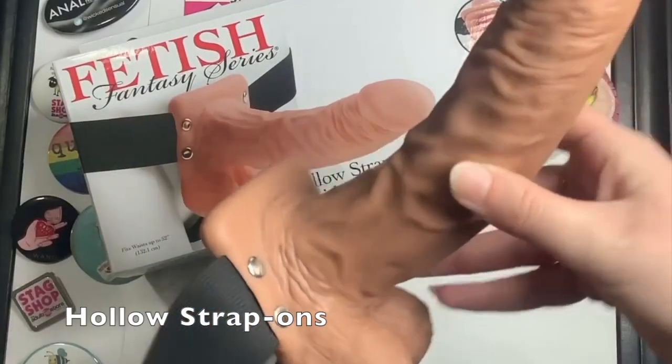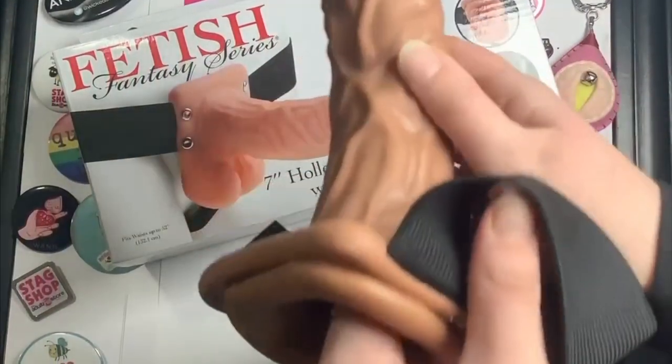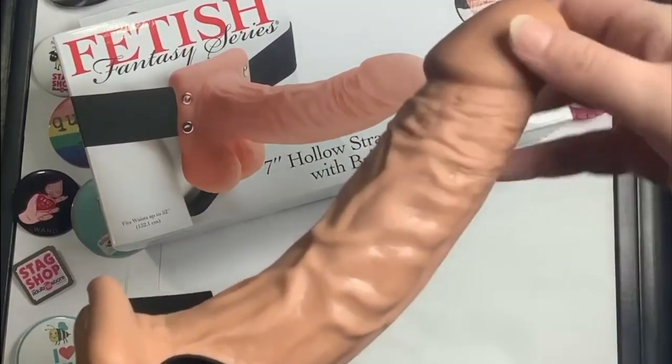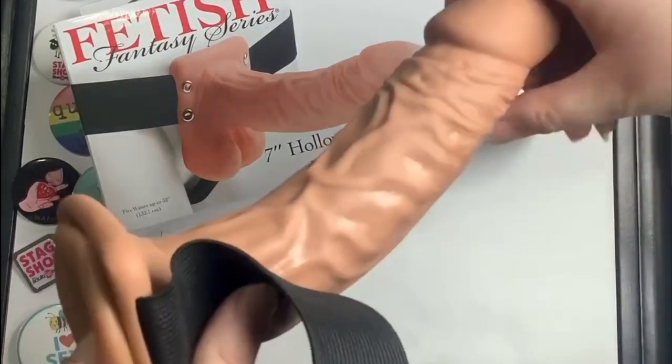Hollow strap-ons feature a hollow piece and were created for penis owners who want or need to insert themselves flaccid. Whether because of ED or a wild sex marathon, it gives their member a penetratable firmness and feel.